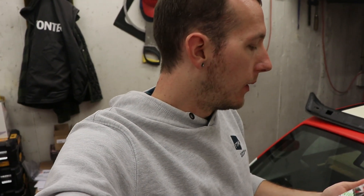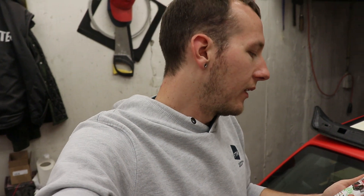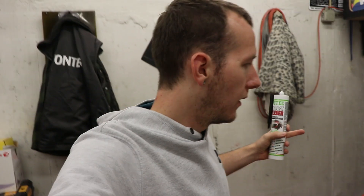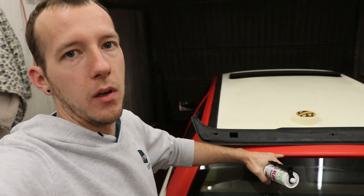I went to the store and asked for the window kit but they didn't have one in store, so they offered me a kit that is used for gluing plastic body panels. They recommended it for the spoiler mounting as well, because it's just a little wing on top of the trunk. I'm gonna be using that.